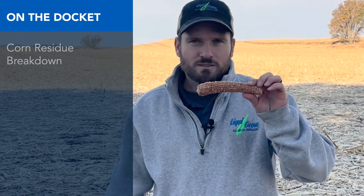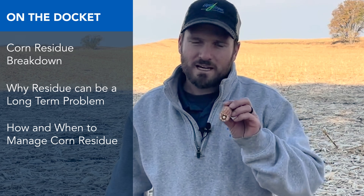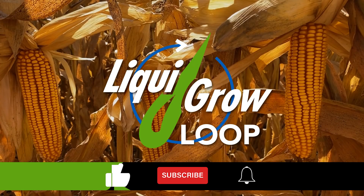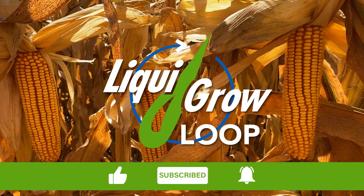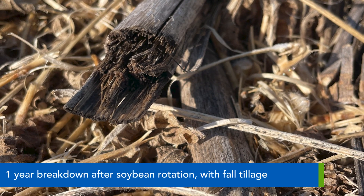And believe me, a corn kernel next to this will not emerge. So you want seed-to-soil contact in the spring, not seed-to-residue contact. Hi and welcome back to another agronomic update here in north central Iowa. Phil Long, regional agronomist with Liquid Grow, talking today about residue, residue breakdown and why that's so important.